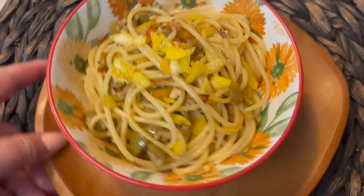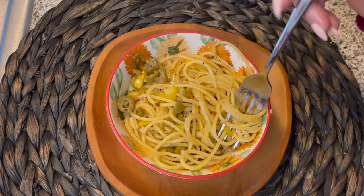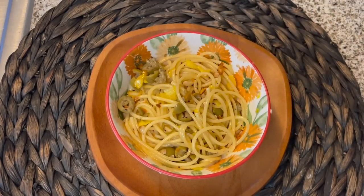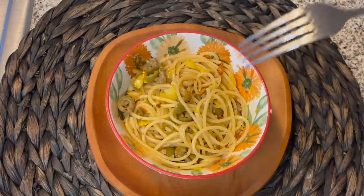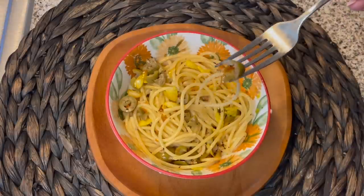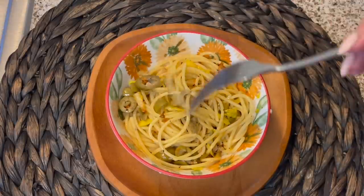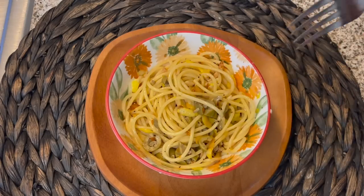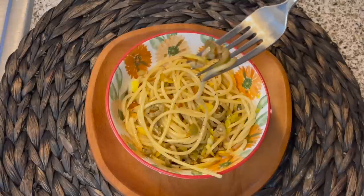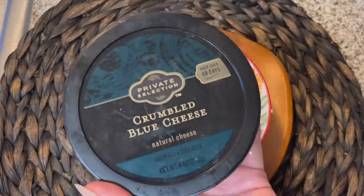I would say that this is a very beautiful dish of pasta. I'm going to try this before I add the blue cheese. Wow, this is really good. It's not as salty as I thought it was going to be, so I think I could have gotten away without draining the olives. I would be okay eating it just like this without anything else. You could also add a sweet element with some roasted tomatoes or sun-dried tomatoes — I think that would be a nice complement to the olives. Let's try it now with the blue cheese.